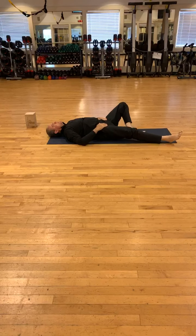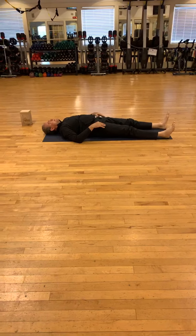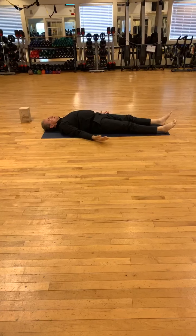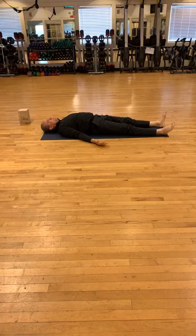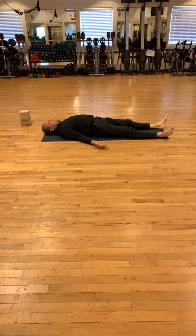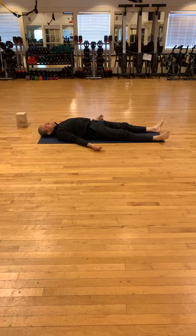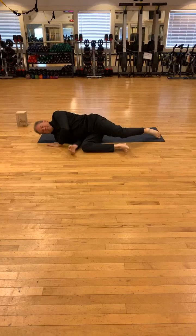And now we're getting ready for Savasana. Straighten your legs. You can stay here as long as you can. Thank you for joining us today. Looking forward to practicing with us all together soon. I give you my peace and honor. Namaste.